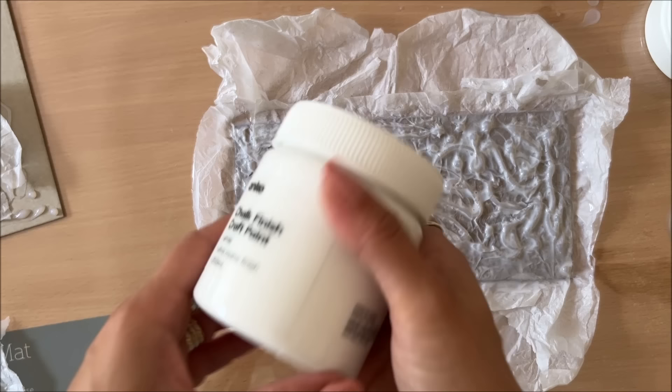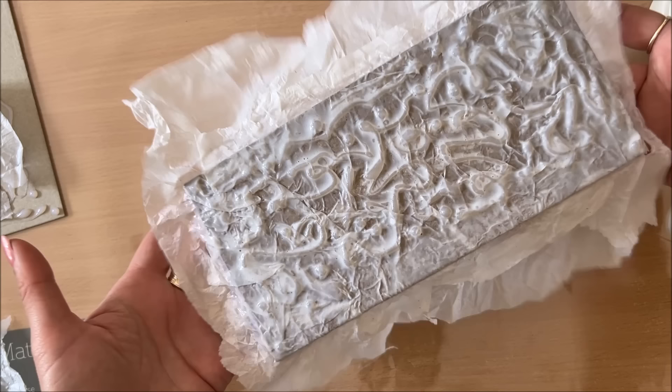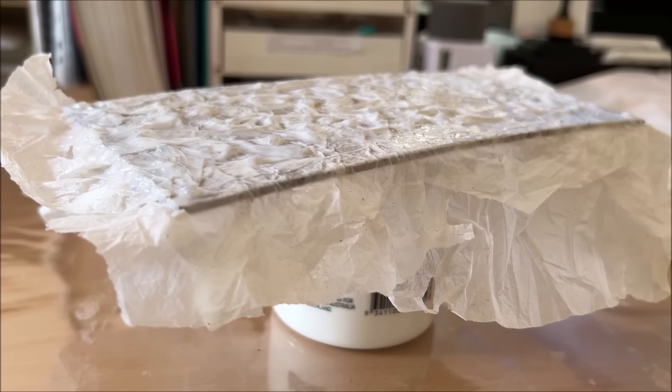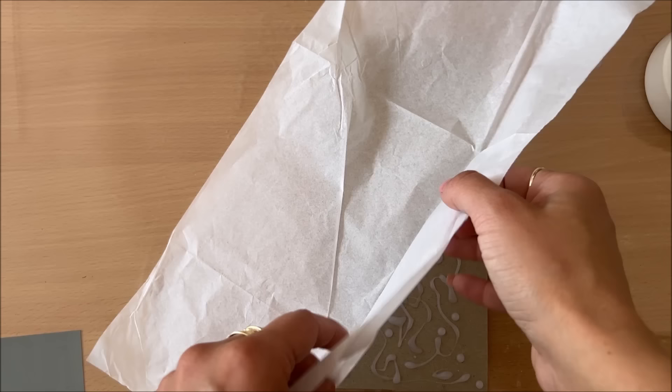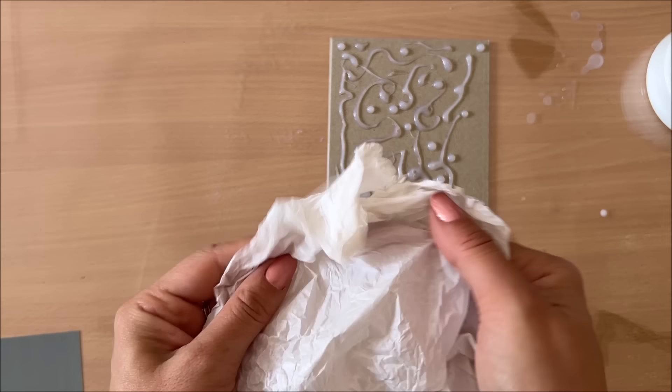I think this one is done. I'm going to peel it off the surface and put it on a little pedestal so it can dry standing up in the air. I'm going to let this dry completely. In the meantime I'm going to do the second piece, and for that I'm not going to suffer — I'm going to use this thicker tissue paper. You can see quite a bit of a difference in the thickness.